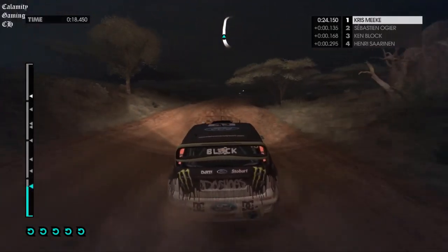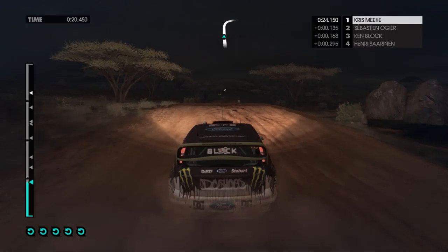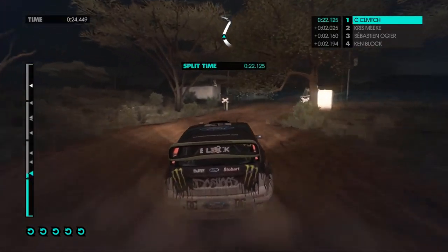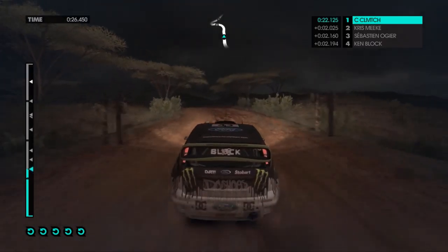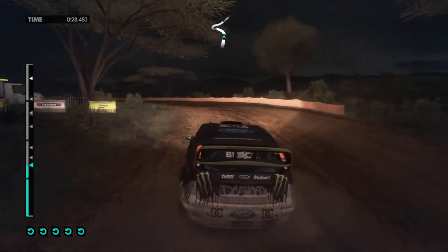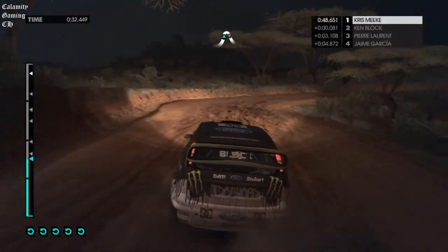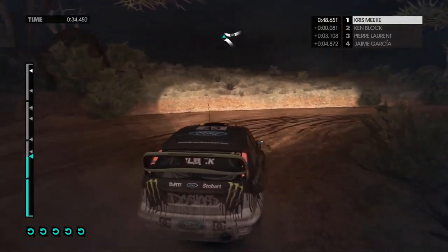60, jump, 60, easy right, up, overdraft, 60, easy left, tight, in two, hairpin right, in two, easy left, 60.